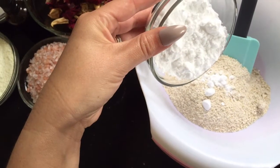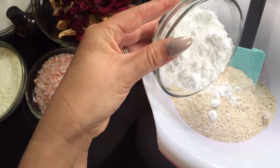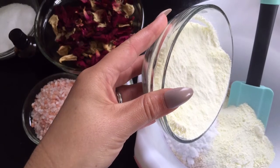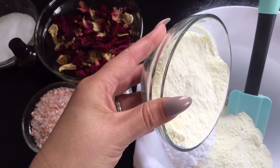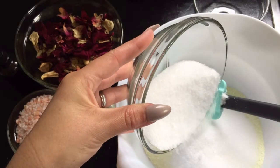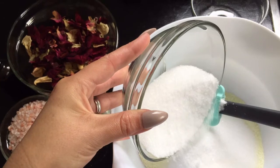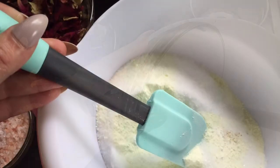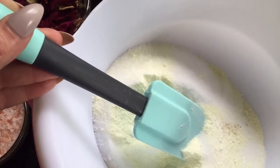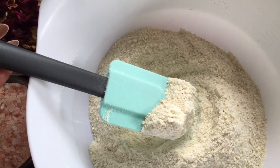Then measure out a quarter of a cup of your sodium bicarbonate and put it into your mixing bowl. Then measure out 1 cup of organic milk powder and pop it into your mixing bowl. Then measure out 1 cup of Epsom salts and put it into your mixing bowl. Then give it a good mix around until it's fully combined, and it should start to look like this.